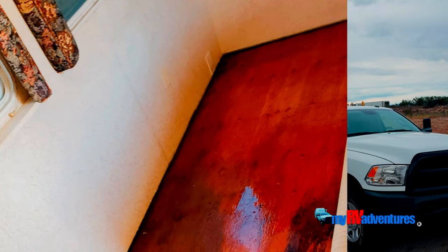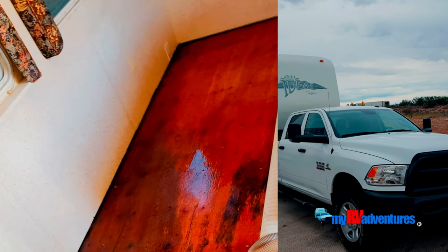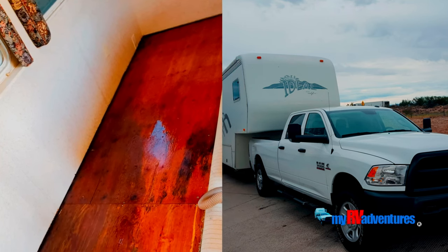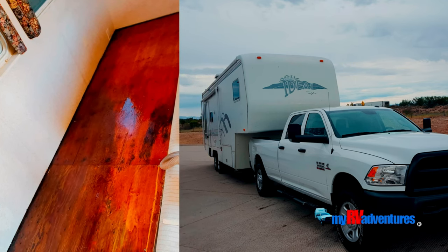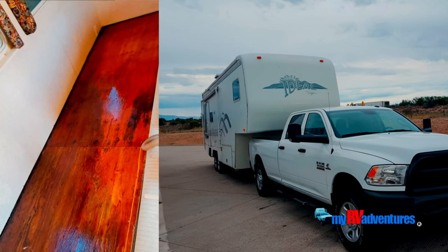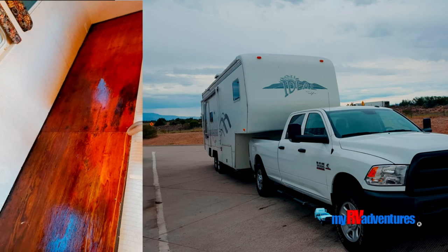Depending on what kind of shape your floor is in, you may want to use a piece of plywood to help shore it up. That's okay because there's a lip at the end of the slide-out where it's flush — about a half inch — so half-inch plywood could go in there quite easily. It would be more of an expense, but mine seemed to be okay, so I did without it.